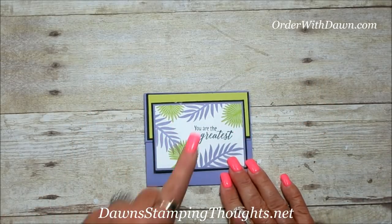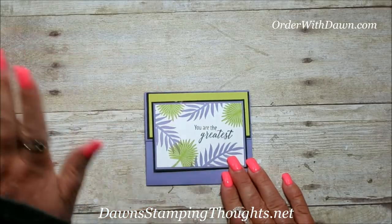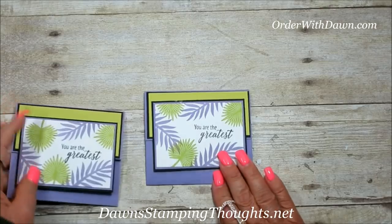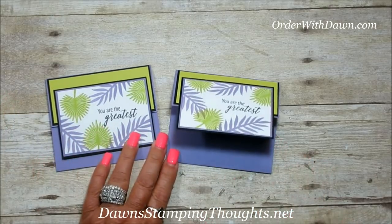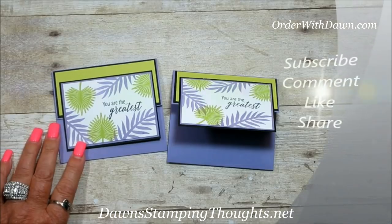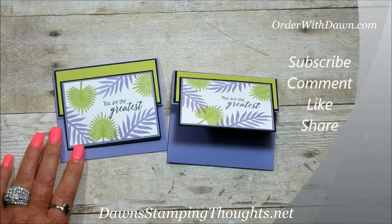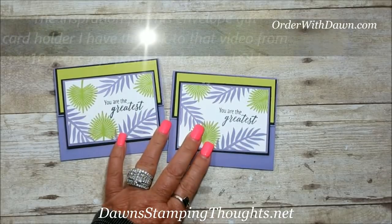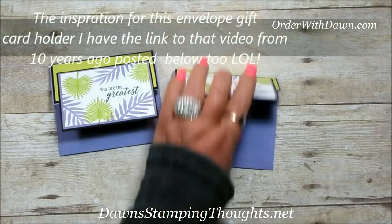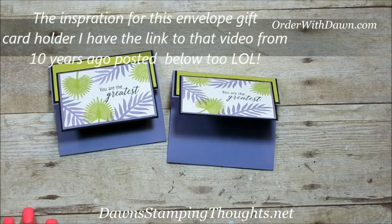Of course you can add some Wink of Stella or some glitter — it's totally up to you. What a cute little gift card holder! Here's the other one. That's it. I have all the items listed below, and don't forget to subscribe to my YouTube channel so you don't miss any future videos. I also posted the link to the older video I made 10 years ago on this envelope. Thanks for stopping by, we'll see you later, bye!